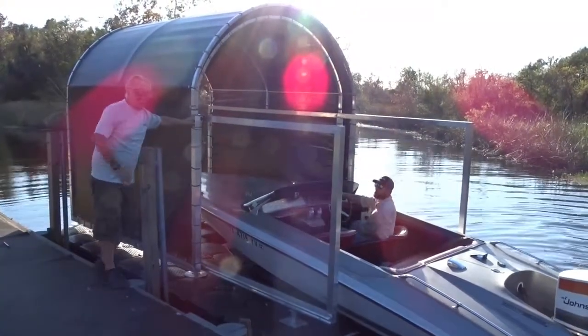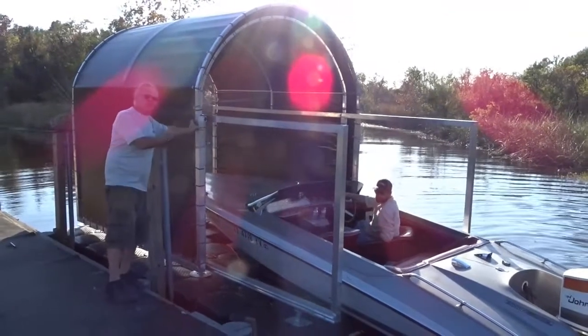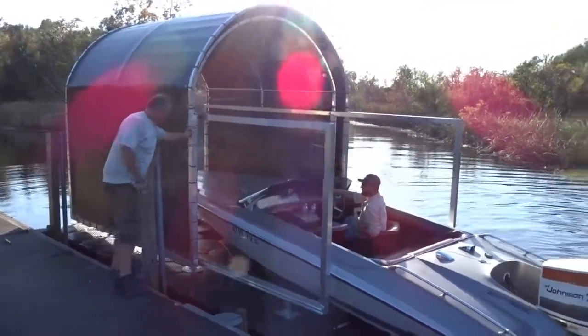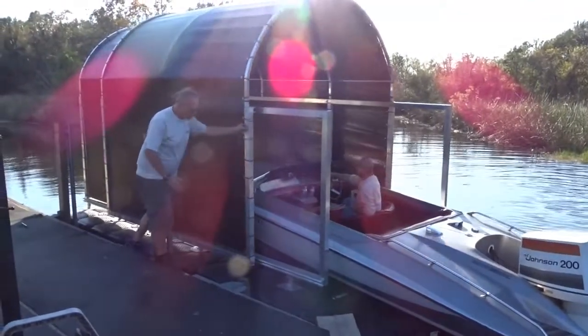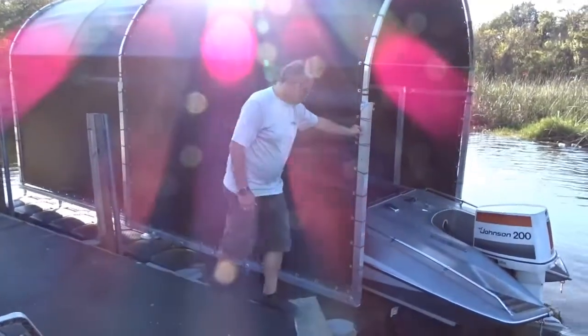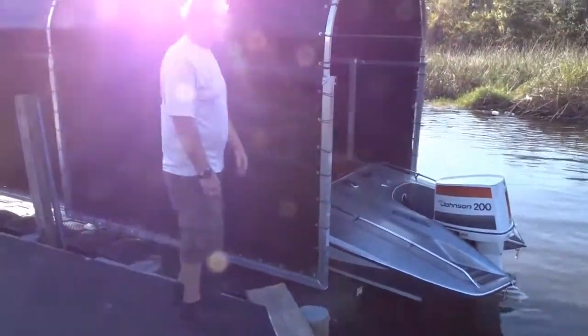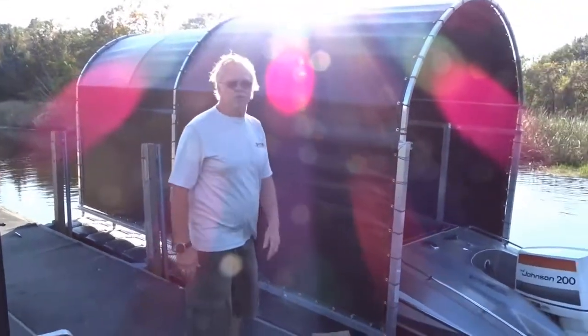We're not going to pull it all the way in — we just want to give you an example. We'll start our dock, and then once we're done, the boat's all the way in. Then we cover it and lock it down. The Jet Dock Slip Ski Boat Cover.